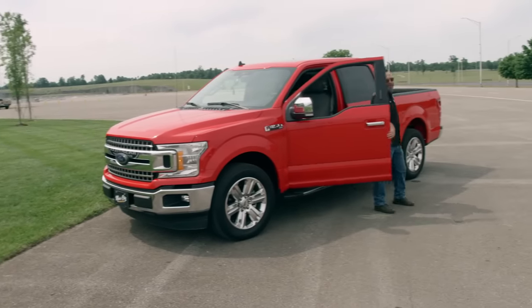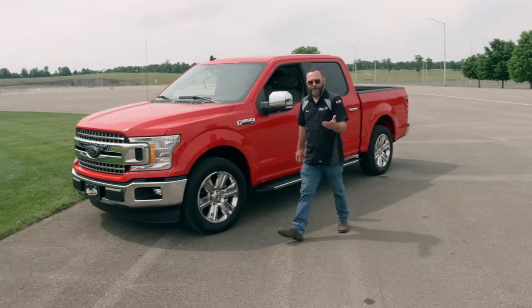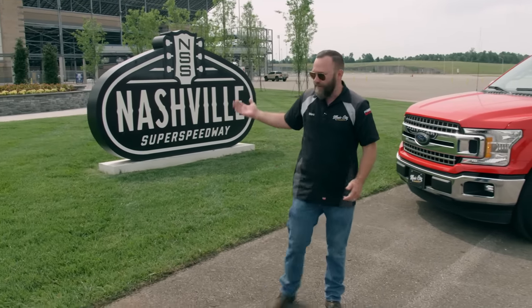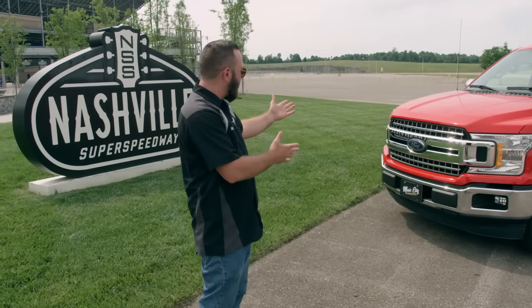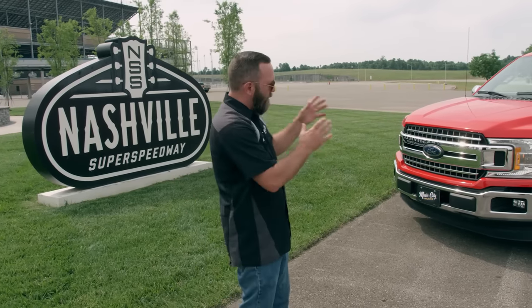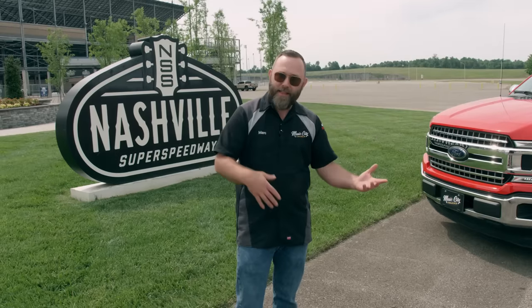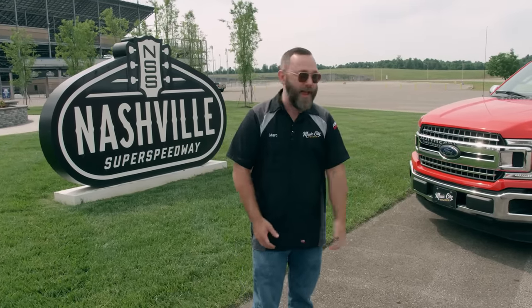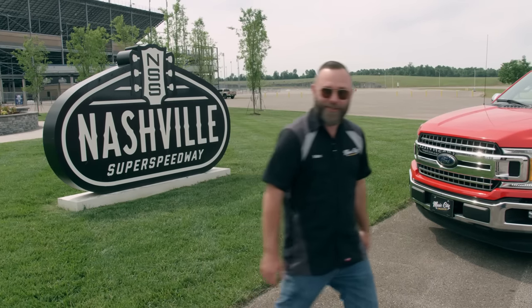Any day I get to come to the track is a good day. Unfortunately Brandon had to stay back at the shop, but we're here at Nashville Super Speedway because they're going to lend us their parking lot to do some testing with our F-150. This is just a baseline test — once we finish the build, we'll come back out and compare the two to see how big the improvements were.